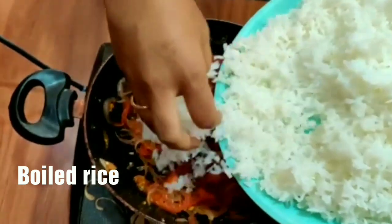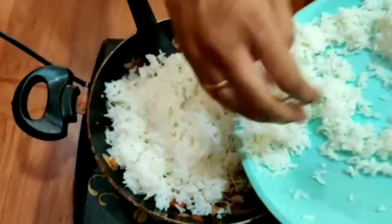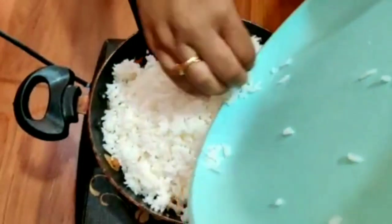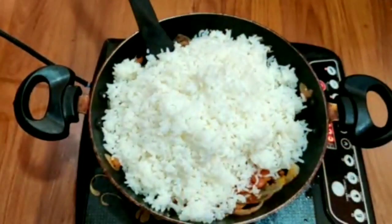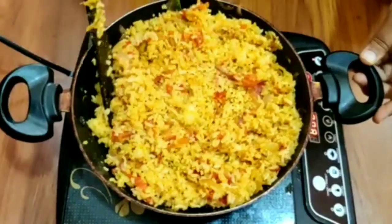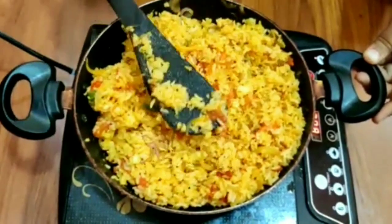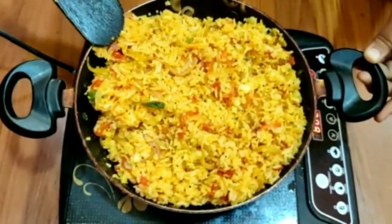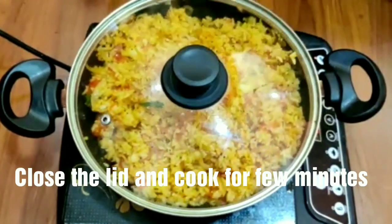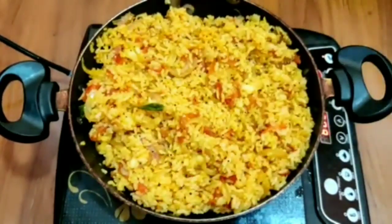Add the rice. I'm going to add the spices. I will add the spices and cook the rice.